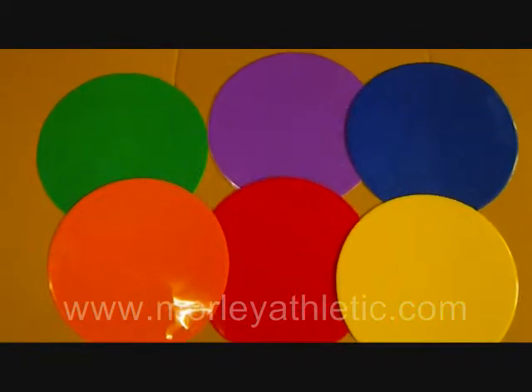They are also available in individual colors. Unfortunately, in the individual ones, you can only get blue, orange, or yellow. So you don't get the full range of color choice. But again, this is the M18621 rainbow set of nine-inch poly spot markers, as featured at MorleyAthletic.com.